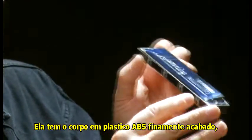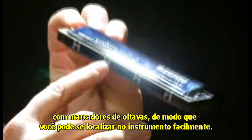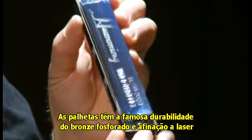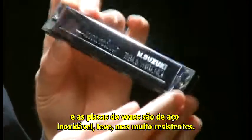It's got a very finely molded ABS plastic comb with octave markers so that you can see easily where you are on the instrument. The reeds are Suzuki's fantastic long life phosphor bronze laser-tuned reeds, and the cover plates are stainless steel — light but very strong.